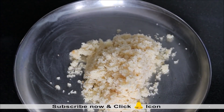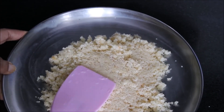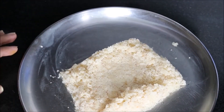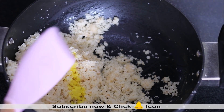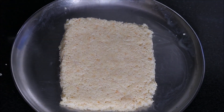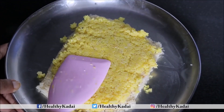We will transfer half of the material onto this plate because we want to prepare a 2-layered colored barfi. Give it a nice shape using your hands and smoothen it out using a spatula. Here is the first layer ready. In the remaining mixture, add yellow food color and mix it nicely. Now top it up on the first layer and smoothen out both layers to have a nice 2-layered coconut barfi.